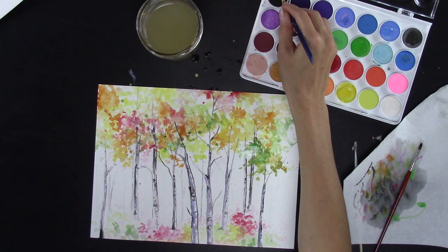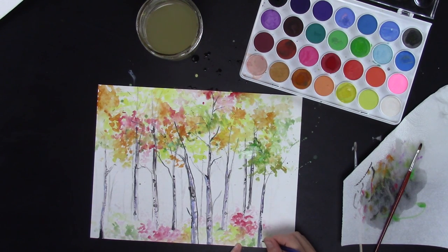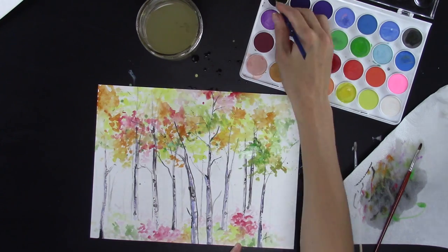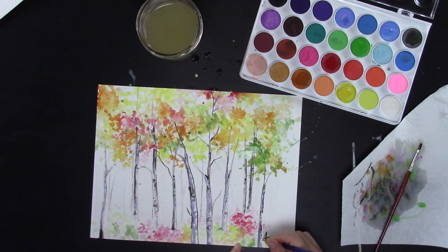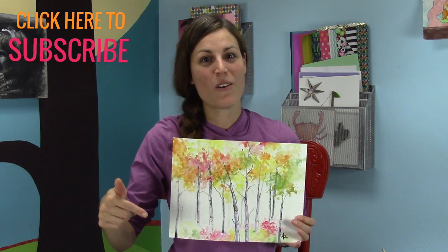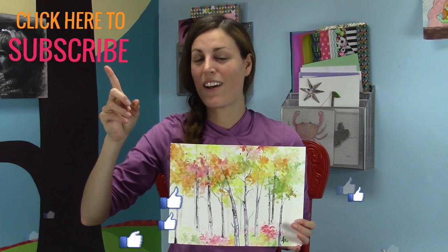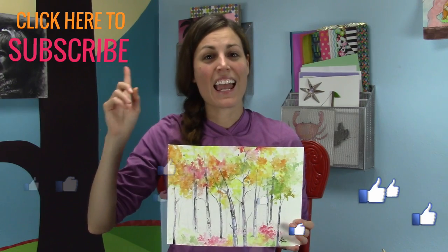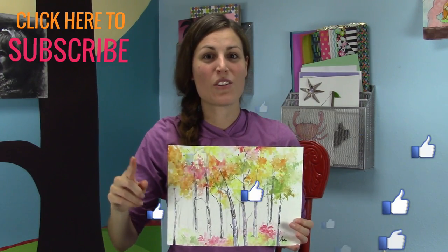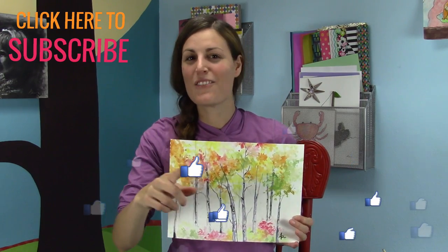I like to take my small brush and sign my work — and you're done! Here's my finished art piece. I hope you had fun. If you like this lesson, please give it a thumbs up and let me know in the comments below. Be sure to subscribe so you don't miss out on every lesson. I will see you next time — bye!